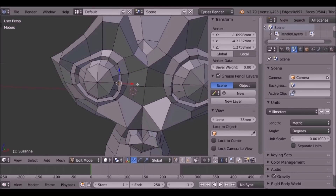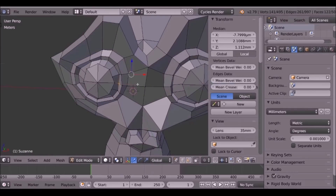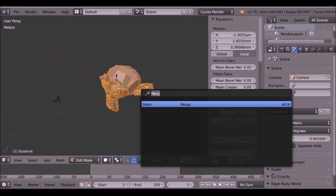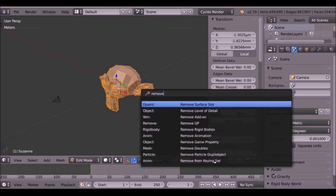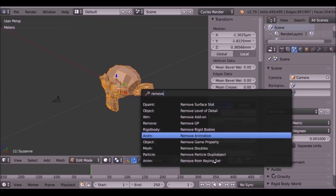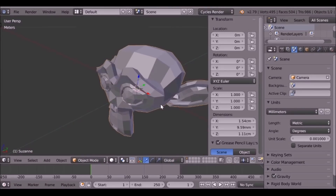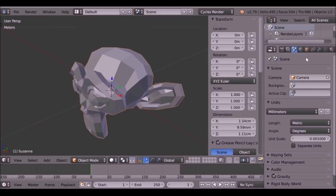So now we have both of the eyes done. We can press Alt+H to unhide everything, press A to select it all again, hit Spacebar, and then type remove doubles. I don't think it would have any doubles, but just in case. So now we can make this look a lot better by adding a subsurf modifier.